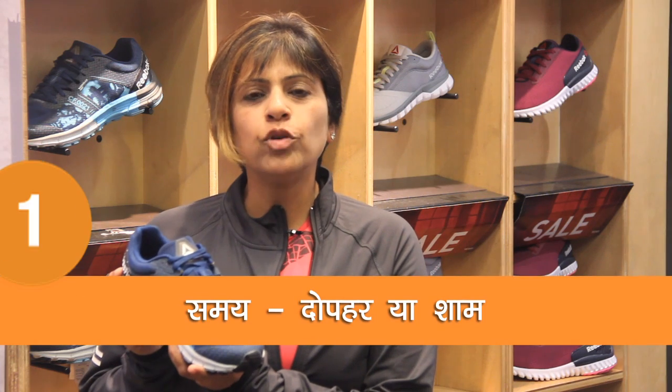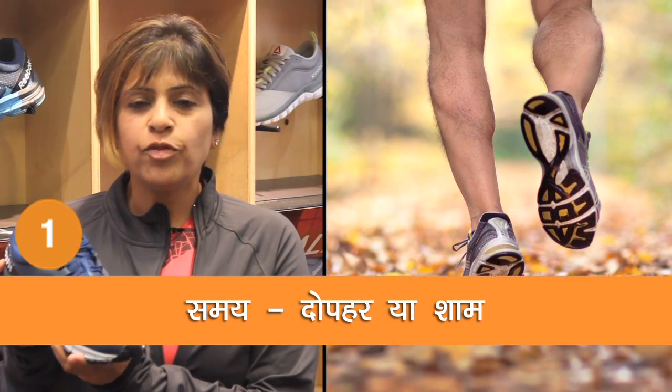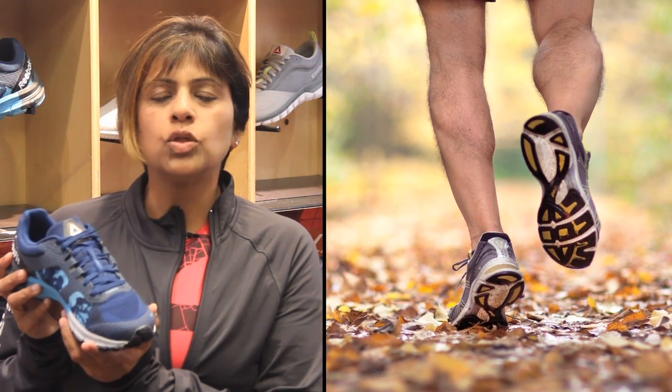Because of gravity, our foot size is a little bit more swollen towards the end of the day. And so your shoe is not going to feel very tight — you'll have a very good fit.